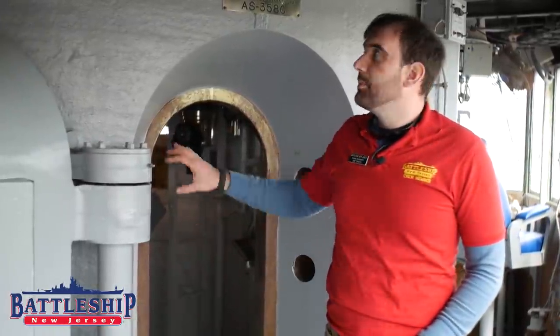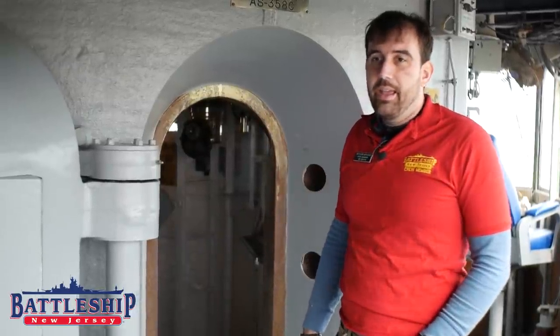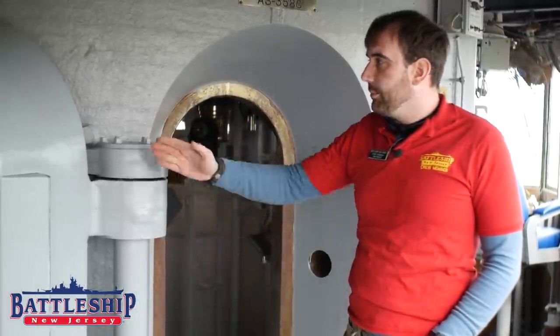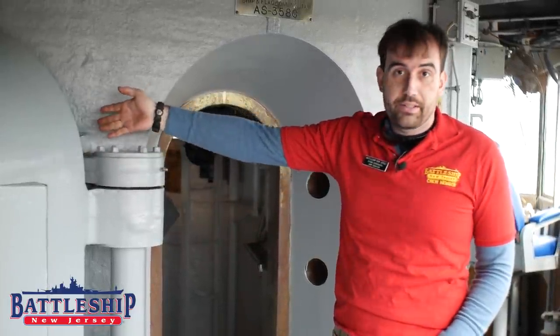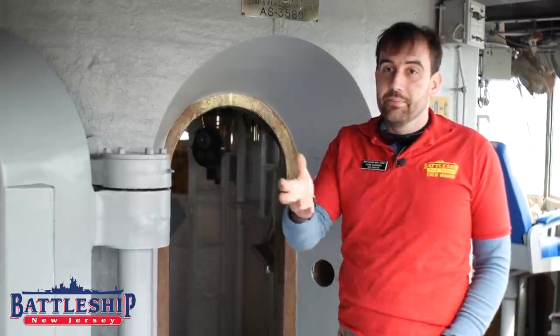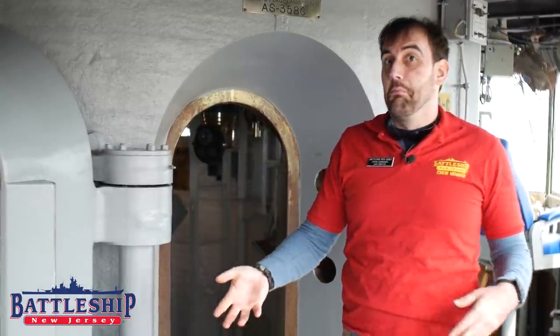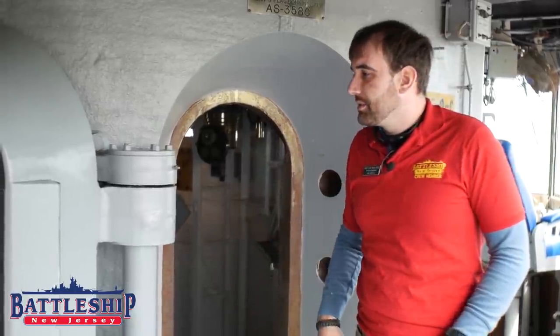We've had a group of volunteers who've been working on repainting the conning tower, and they said, wouldn't it be great if we could crank the door out of the way so they could actually get to the area behind it? I had initially told them yeah, it would be great, can't happen. Well, I was wrong. So let me show you how this works.